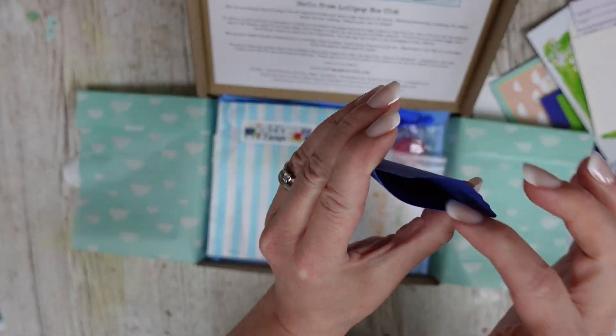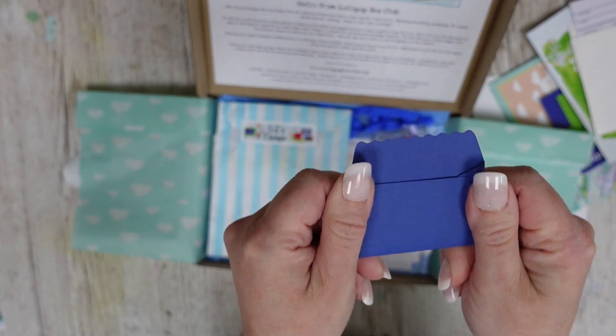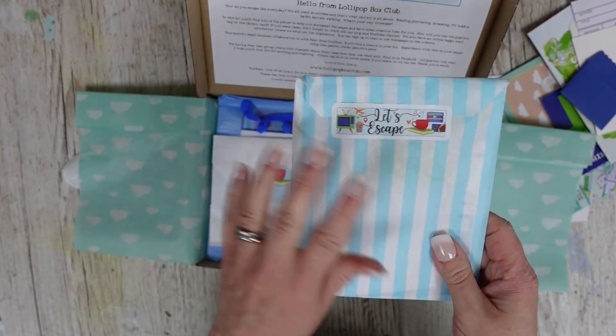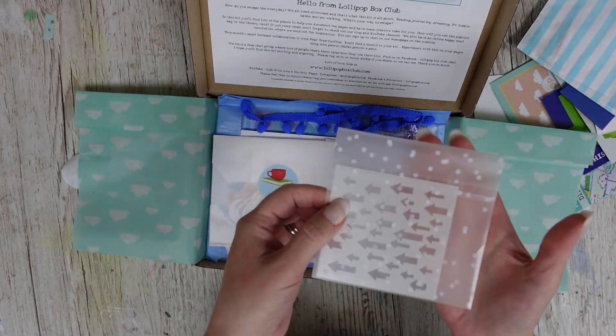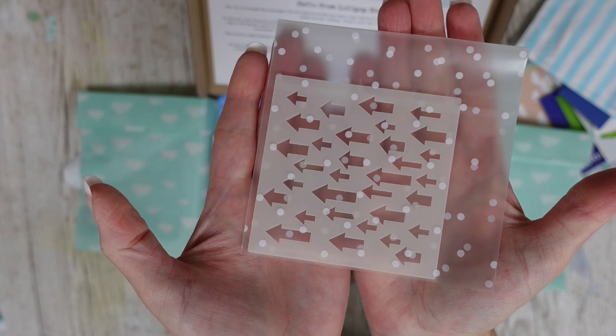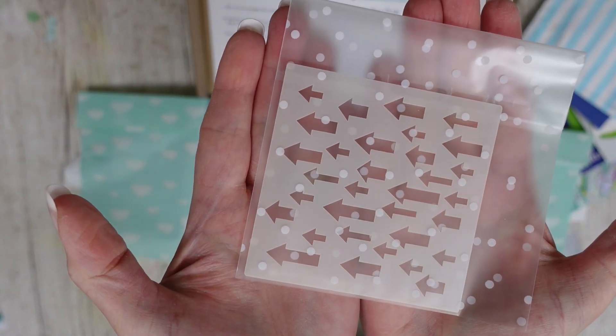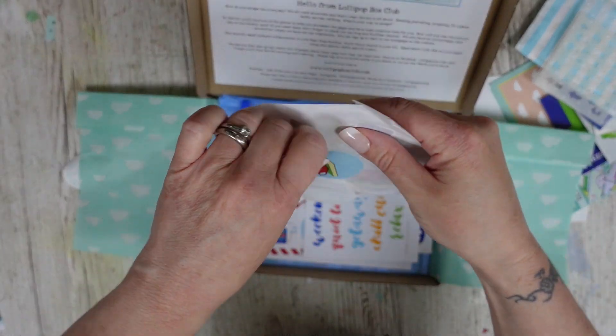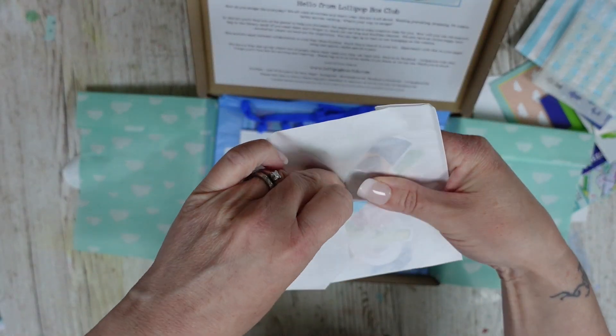From our small business this month we have little mini envelopes that have been handmade. We've also got a treat bag — I don't open these so they're always a surprise. There are lots of bits and pieces in there. Also from another small business, we have this super cute stencil from Pear Tree Cut Files.